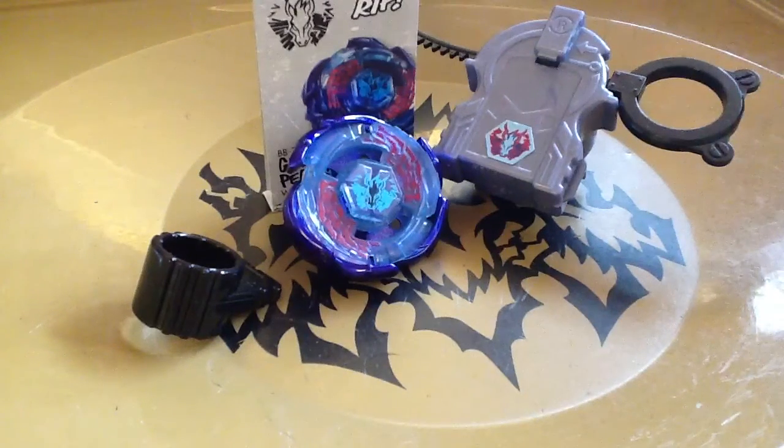Hey guys, what's up? It's me, Ann Carter, and today I'm doing an epic review. This time I have Galaxy Pegasus.